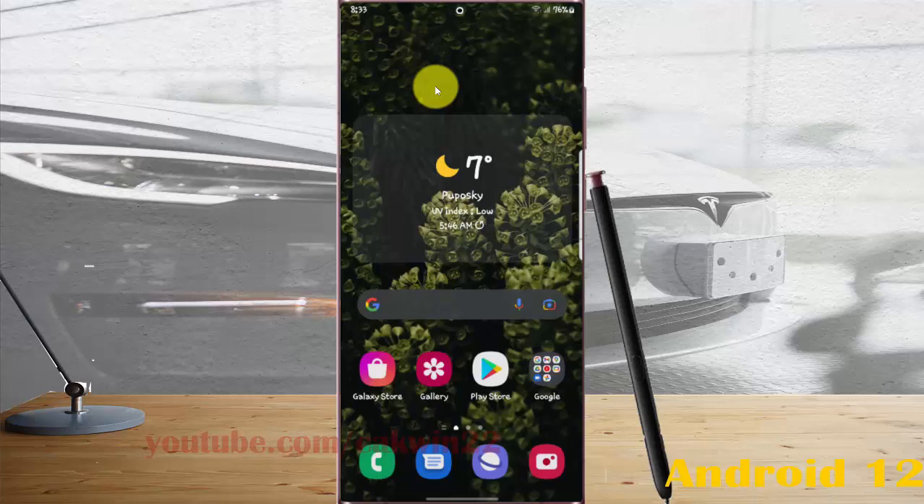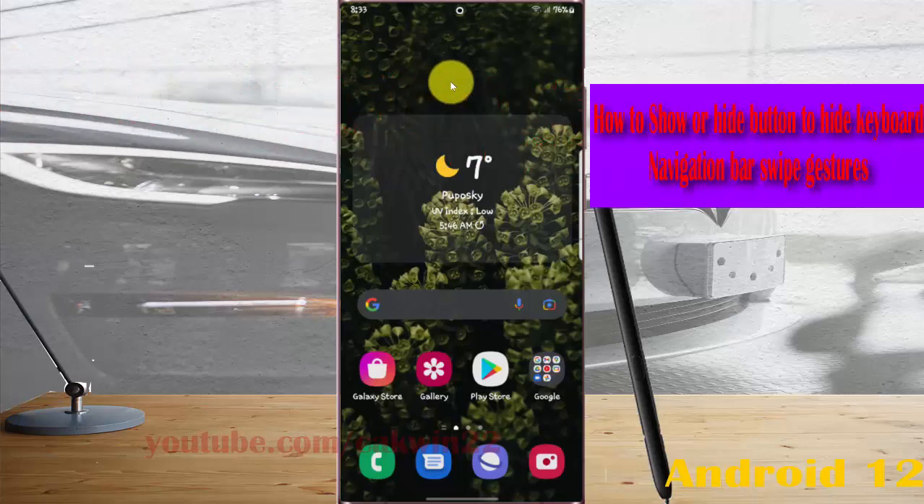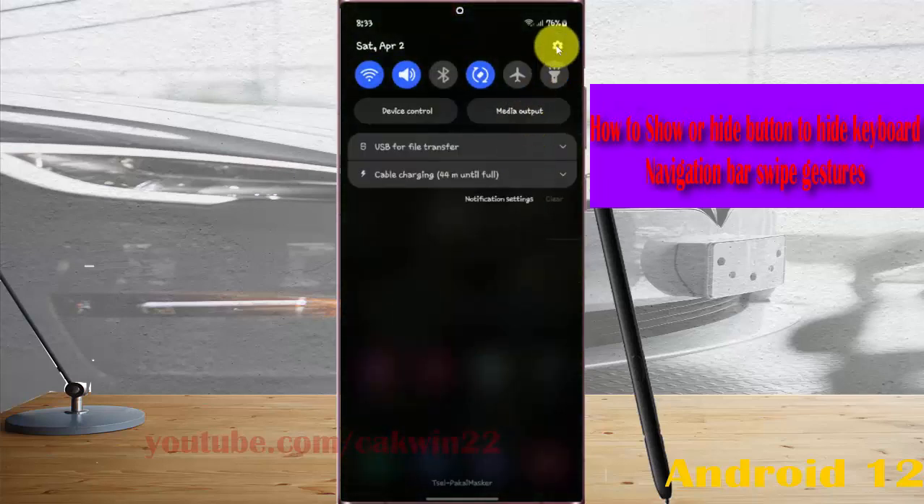To show or hide the button to hide keyboard navigation per swipe gestures on Samsung Galaxy S22, S22 Plus, or S22 Ultra, open Settings, swipe to another panel and then tap the Settings icon.